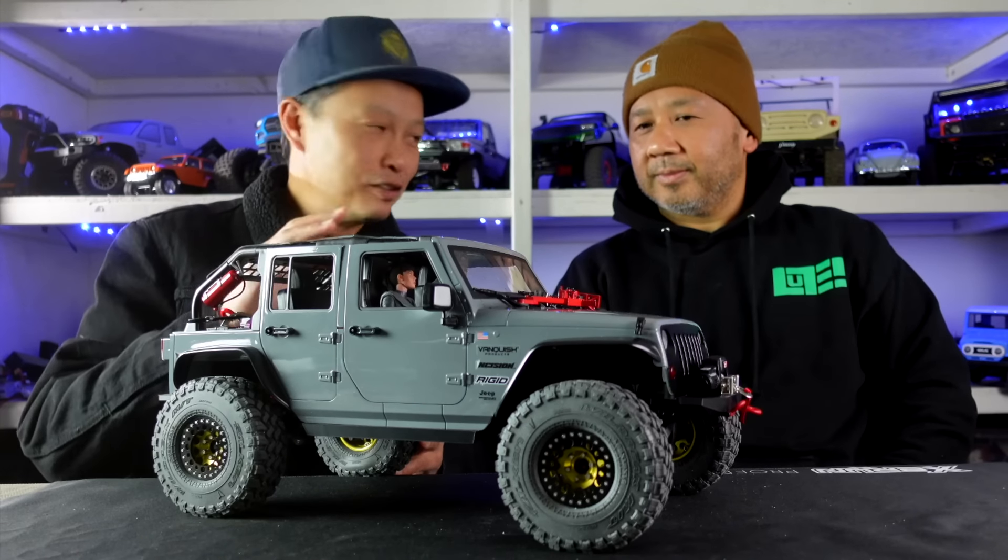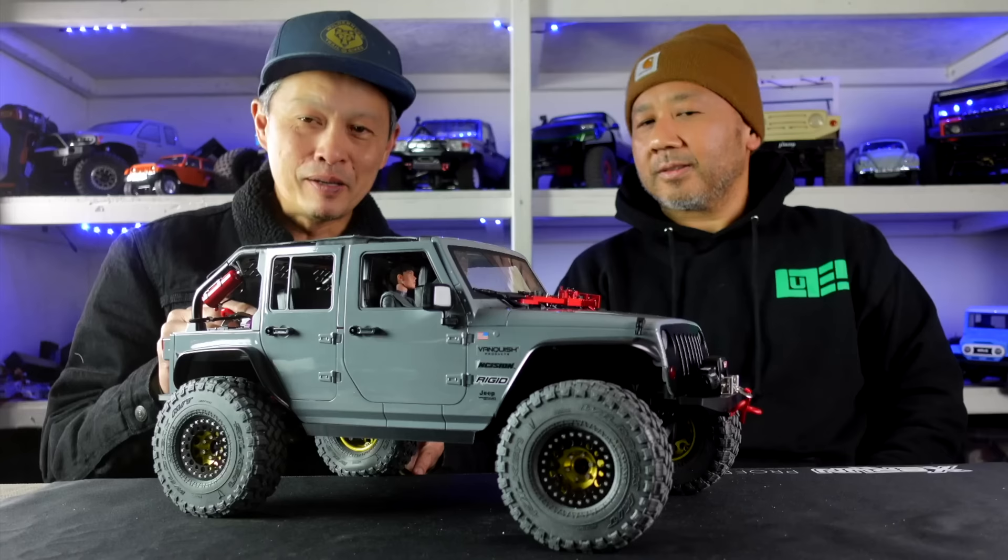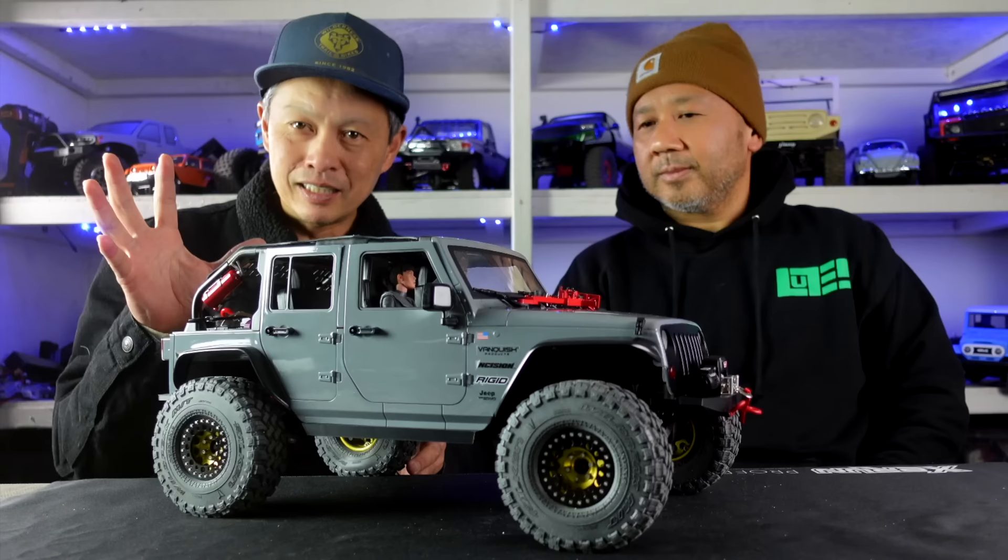We've got a very special friend here, Vu. You've seen him before — I think he was one of my first guests at RCA View ever. Today he's going to show me a very special vehicle. Vanquish asked me to build one of their builder's kits and I said, 'Vu, get a project going, let's see what you can do.'